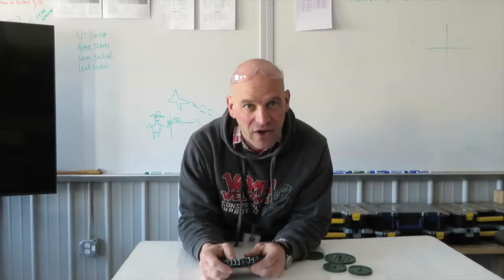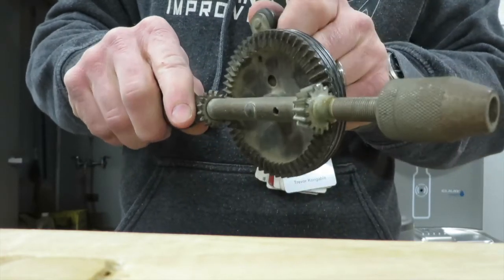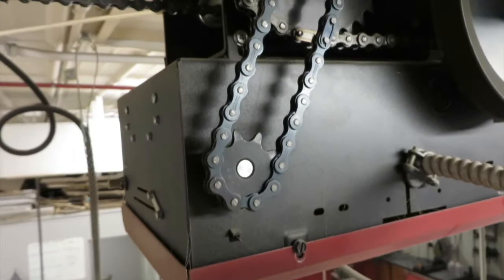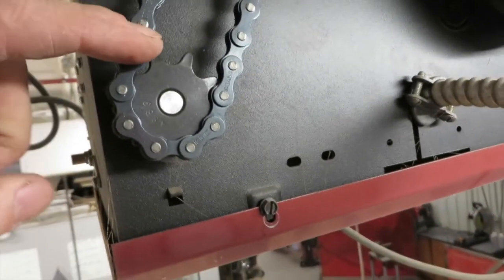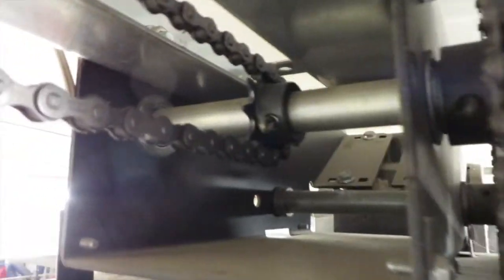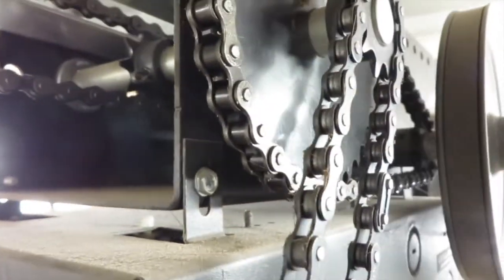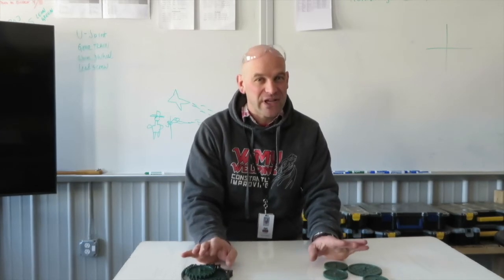Here are some examples of gears. And here's an example of a sprocket. They are different. They perform different functions, but they're both really cool and really useful in many different situations. So that's the difference between a gear and a sprocket.